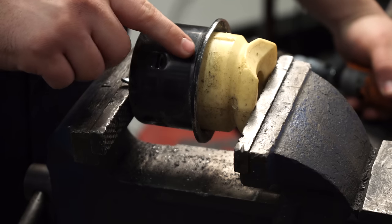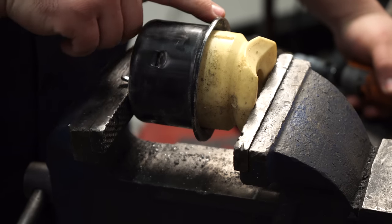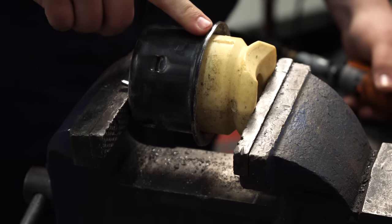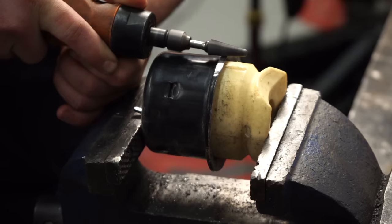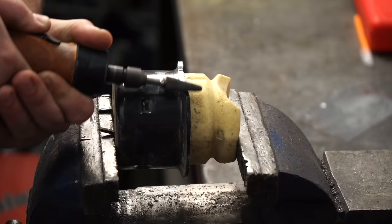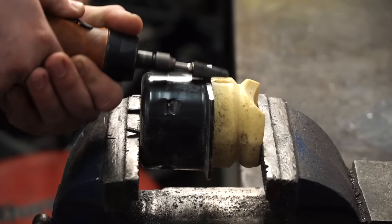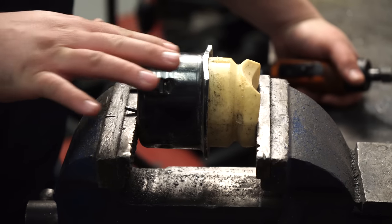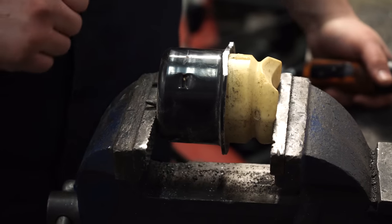With the bump stop removed, you can see there's a lip on the outside of the bump stop. We need to grind this down and make it nice and flush so it fits with the Airlift bracket. You can use a cutoff wheel, grinder, whatever — we're going to be using a die grinder. Get it looking nice and flush, then hit it with some black paint so it doesn't rust.